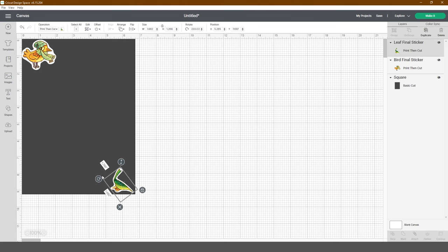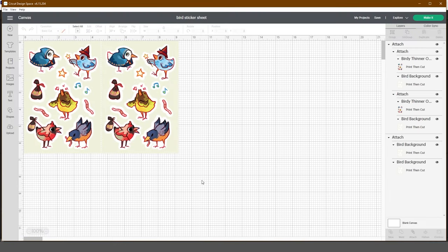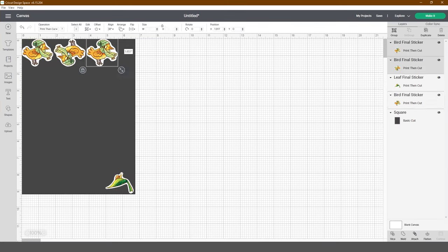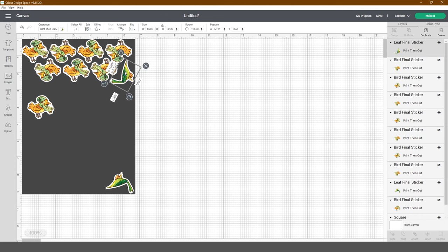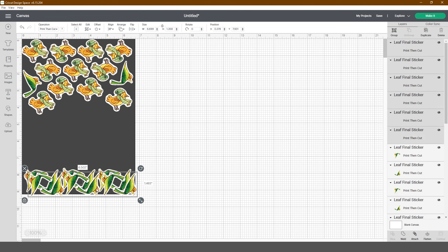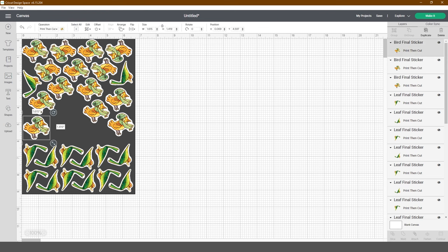For sticker sheets, the process is a little different - you want a background color and maybe a header. I usually do two designs per sheet. It's best to just kiss cut the stickers themselves, then peel the whole page off and use a guillotine or paper cutter to trim the sheet down to size. I find it's easier than trying to re-feed it through the Cricut on different pressure settings to cut the sheet border.